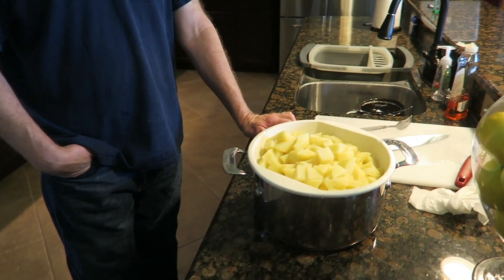So you've already peeled the potatoes. I cubed them, boiled them, rinsed them — they're cooling down now. I boiled five pounds of Yukon Gold potatoes.